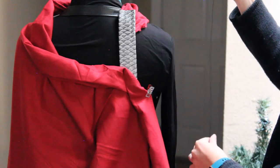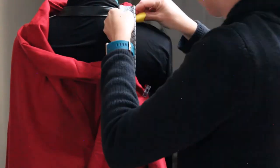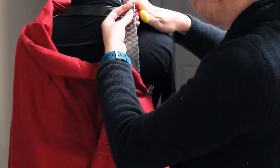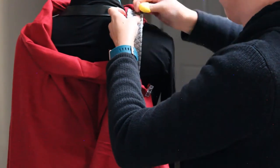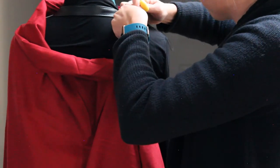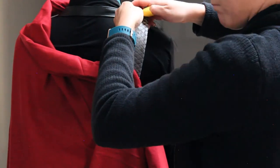I actually reinforced this with some thread — just a couple stitches. You don't have to do this. However, I really hate when costumes come apart when I'm in the middle of something. I was taking this into the woods to shoot it, so I really didn't want it to come apart while I was out there. But if you want to strengthen the bond between the dragon scales and the cloak, I recommend it.